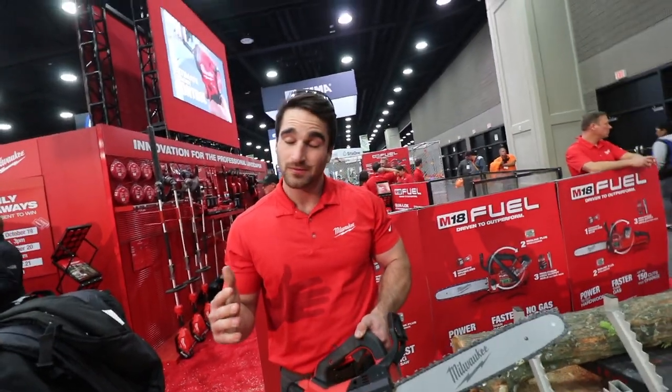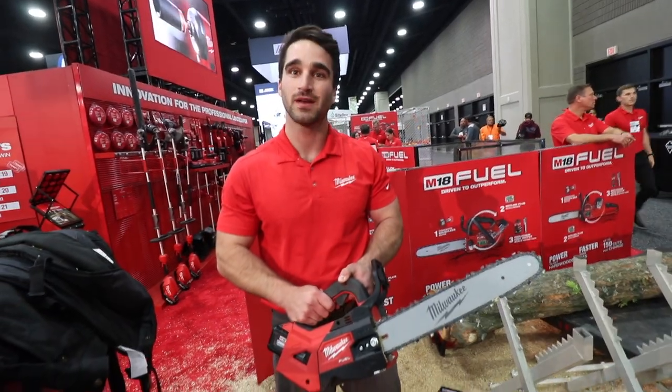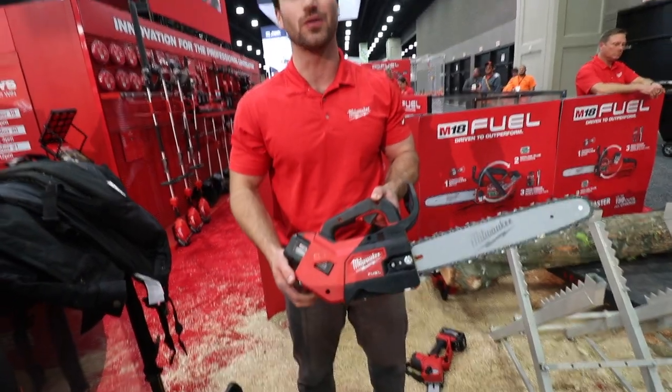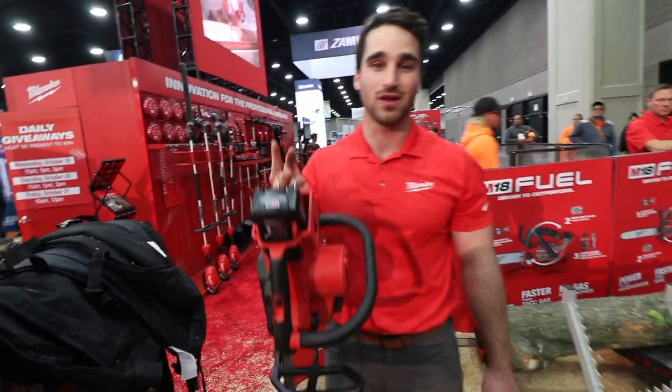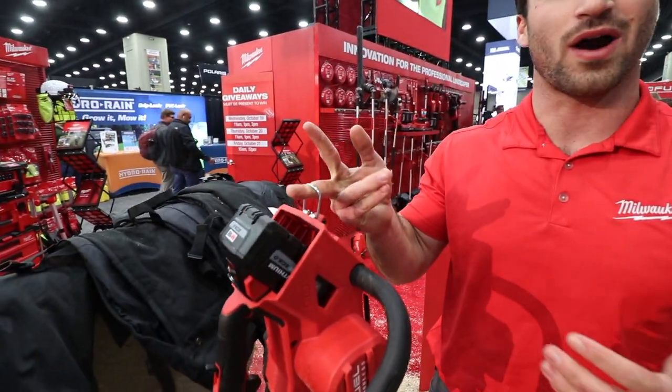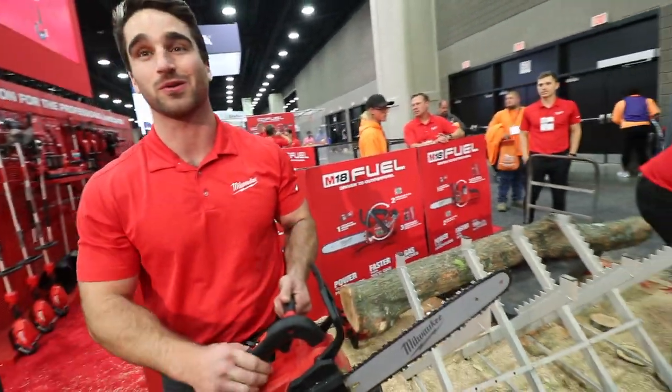In the wintertime, or whenever you're not using it, you don't have to worry about storing the fuel — all those things. We know this is the go-to saw for the professional arborist, so being able to bring this saw up into a tree and delivering the performance required by the pro without gas headaches is going to be a huge game changer in professional arboriculture.